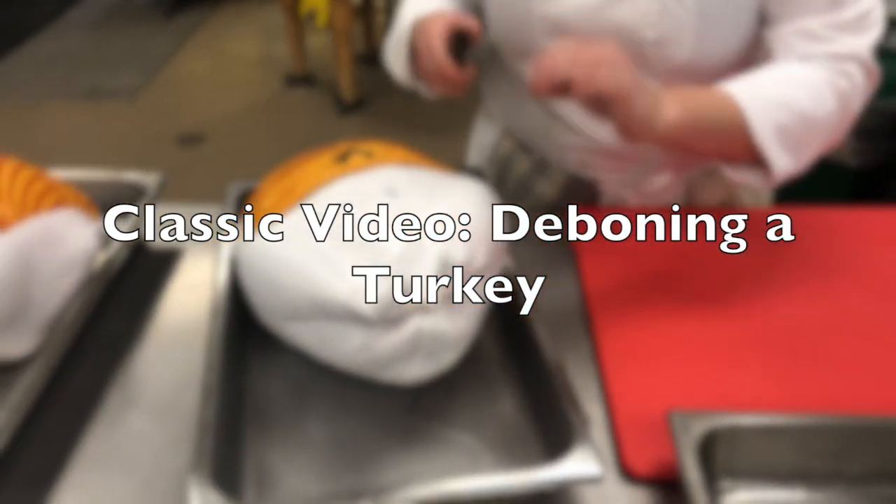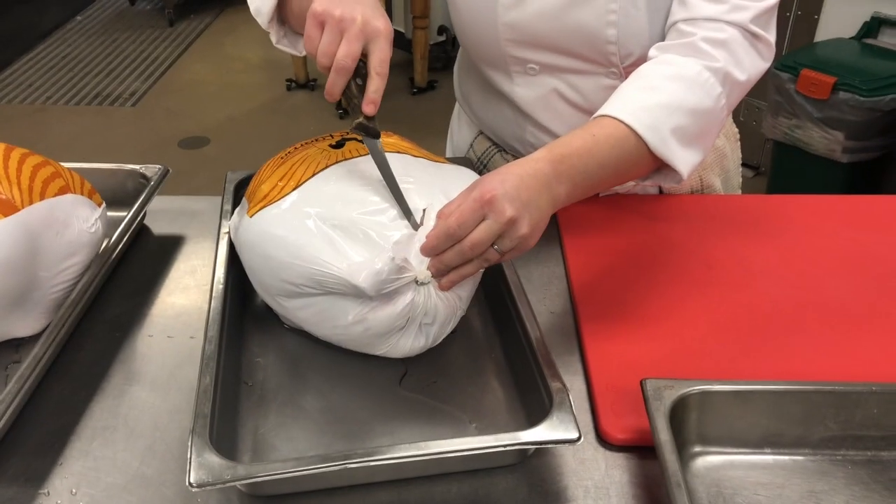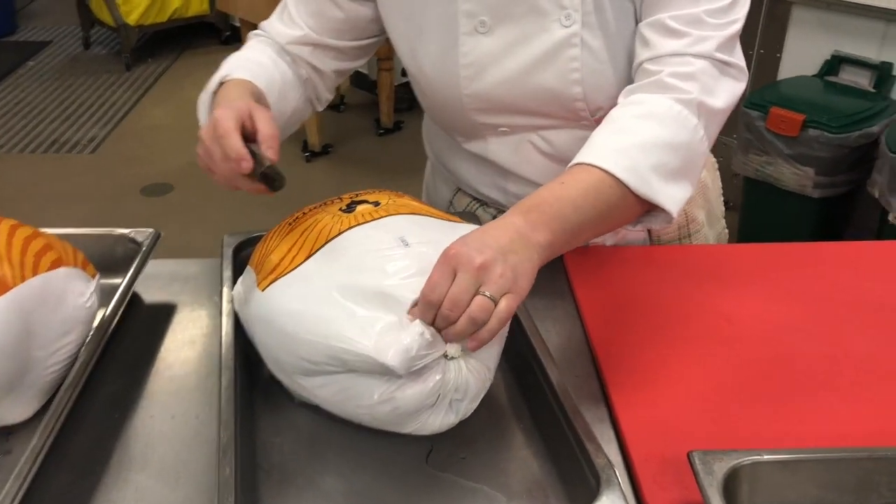So we're going to bone out a couple turkeys. Have you actually turned it on? Mm-hmm. Okay. I've never used it before.